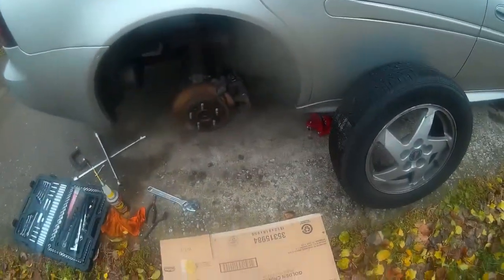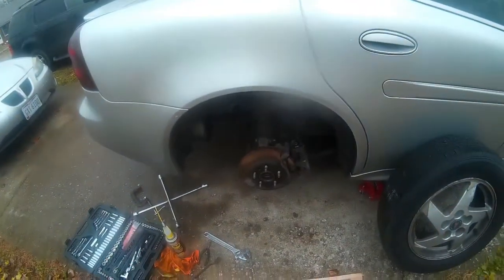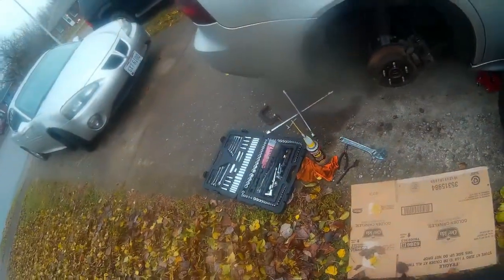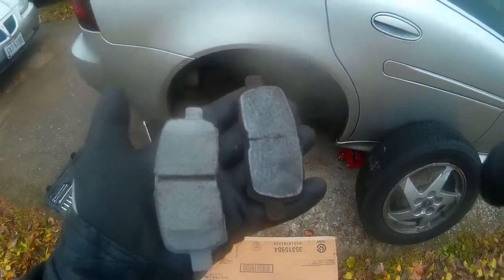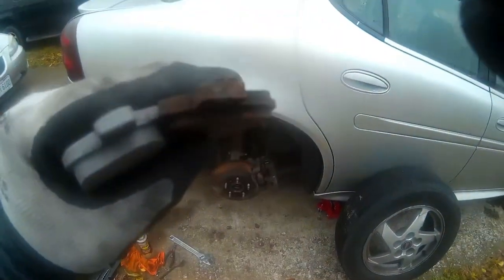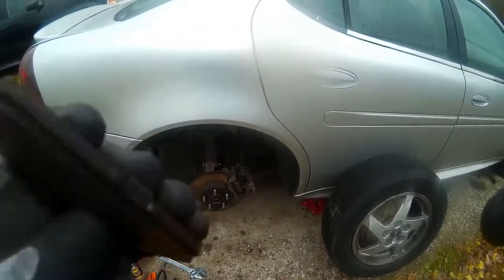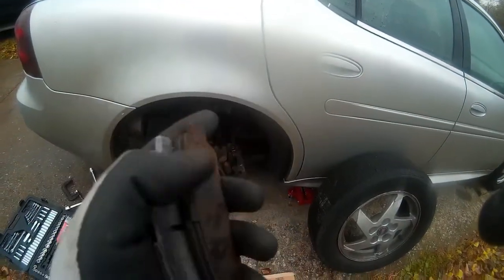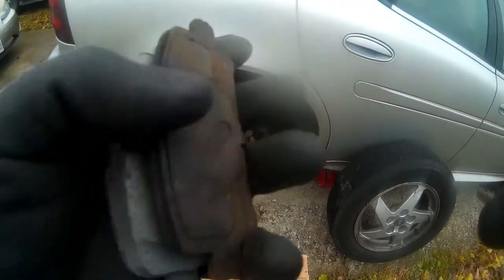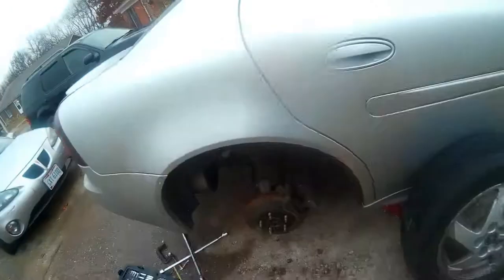Anyway, the reason I'm doing the backs is because I already did the fronts. And I'm glad I'm doing the backs — I'll show you why. On the right is my old pads; on the left is the new. As you can see, this pad is pretty much gone. Whoever installed these didn't install them right, and I'll show you what I mean in a second.